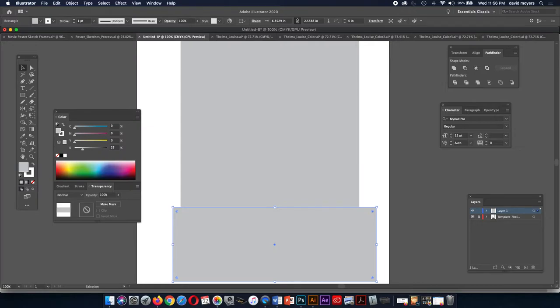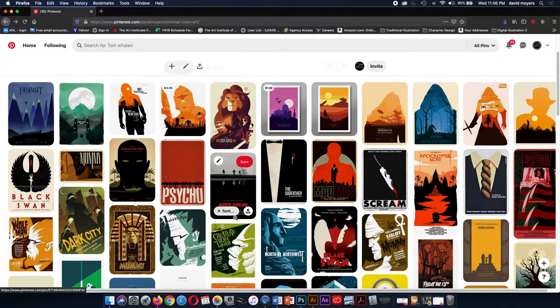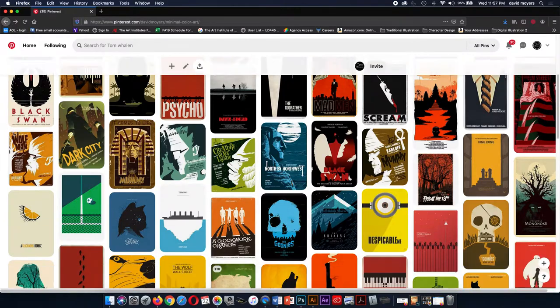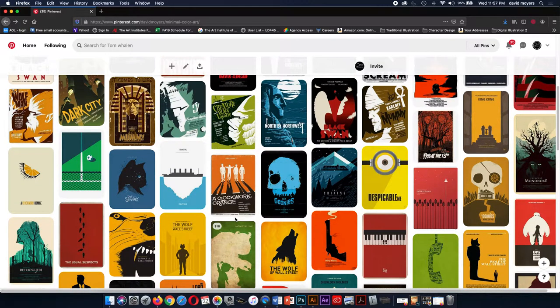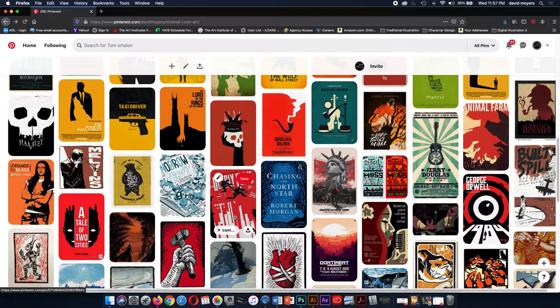For our ground, we can make it a shade darker or lighter depending on what we want. I'm going to make it 40% and take off the stroke — we don't want any strokes on these things. If you look at our minimal color art posters, most of these don't have strokes. A lot of this is just all shapes. Some do have a few strokes here and there, but you don't want to make the entire thing an outlined image.